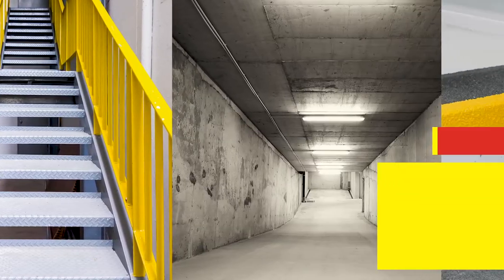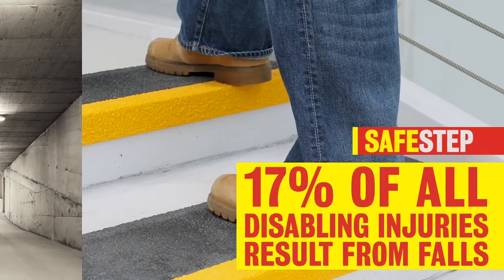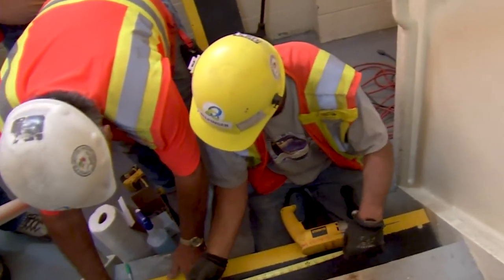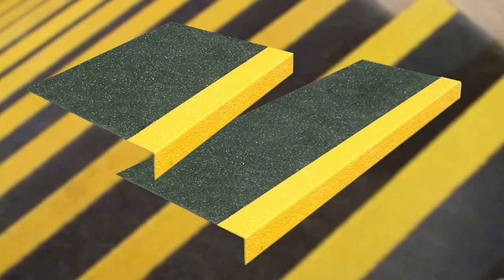Increase safety in high-risk areas like stairs, landings, ramps, and more with SafeStep pre-formed step covers and step edges. Easily and quickly create a durable, safe, and slip-resistant surface. A variety of sizes, colors, and applications are available.